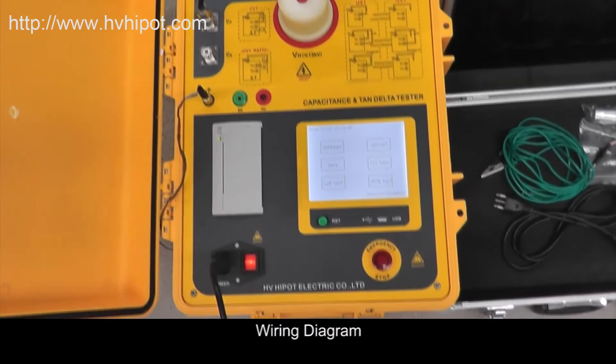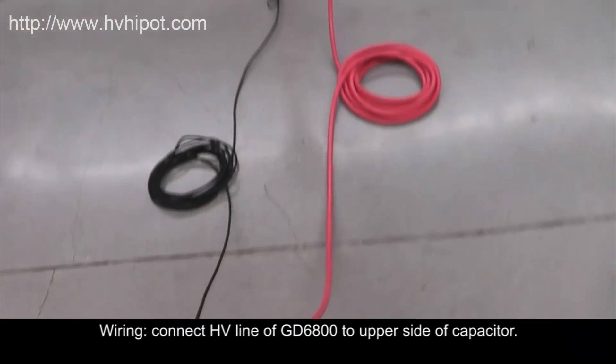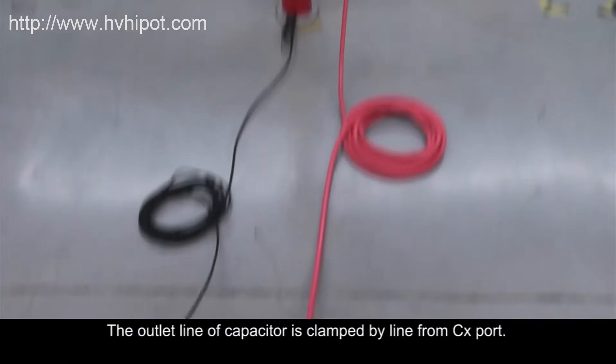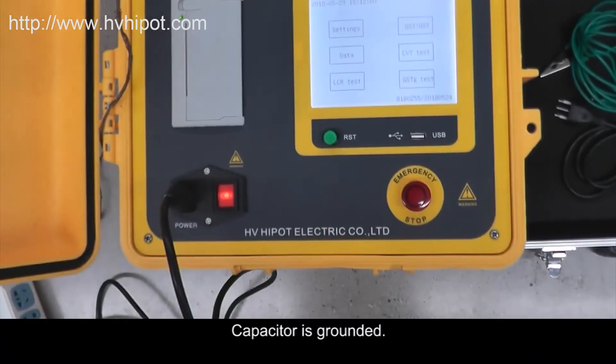Test 1, UST mode wiring diagram. Connect the HV line of GD680 to the upper side of the capacitor. The outlet line of the capacitor is clamped by the line from the CX port. Note that the clamp cannot touch the ground, as the capacitor is grounded.